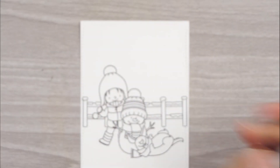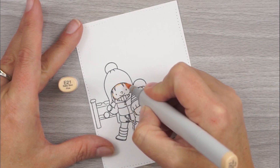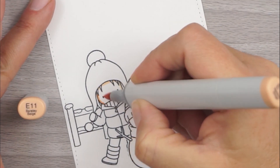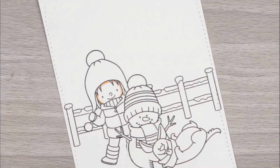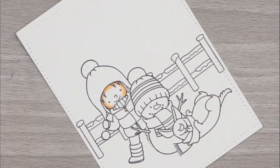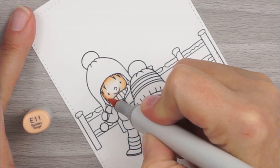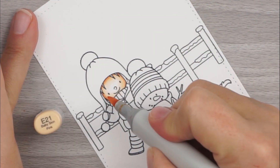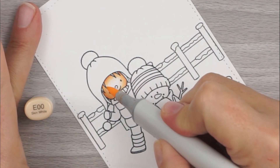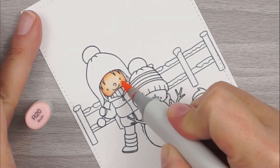Let's go ahead and do our skin first. We're going to do her hair and then her cheeks. For her skin, we're going to use E11, E21, and E00. I like to color darkest to lightest, so I'm going to start with my E11 and then go over the edges of that with my E21, and then over the edge of that with our E00. I left a little white space in the center because I'm going to give it two coats — that helps me soften things up and blend everything a little bit better. When I get to the lightest color, I go over the entire thing to soften everything and smoosh all the colors together.